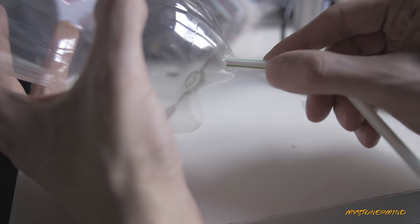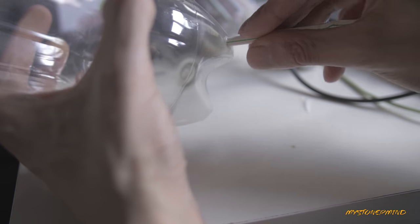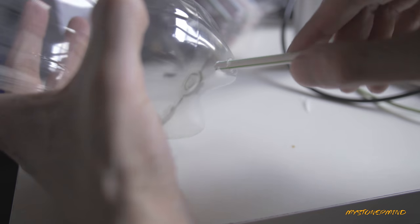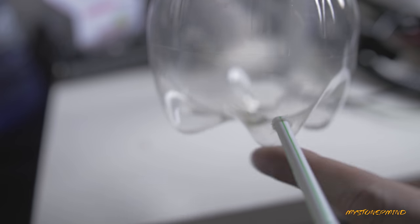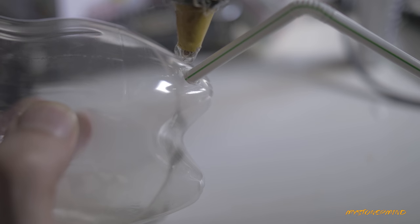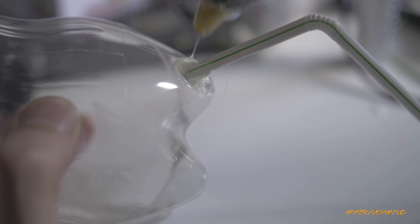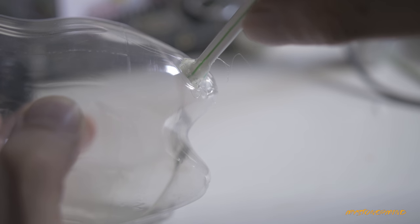That should do nicely. I'll just patch up any gaps with some hot glue — so that's something else I'll need. This will be placed on the edge of the sub box, and the straw is gonna hang down — I might need to attach another straw to this end. I'll seal up any gaps, put a blob of glue on there, and hold this in place.